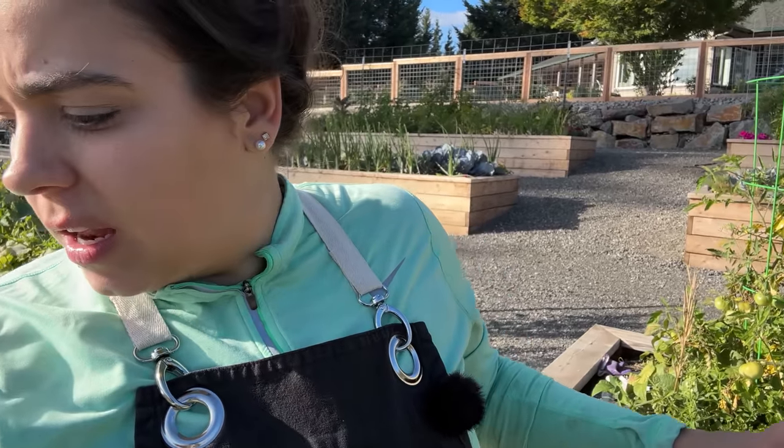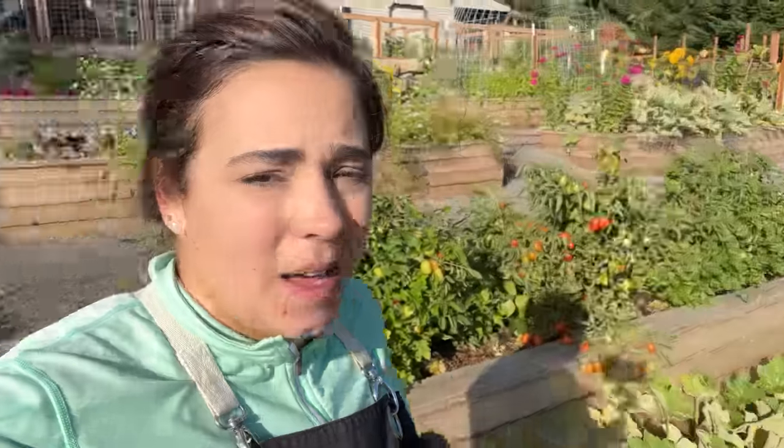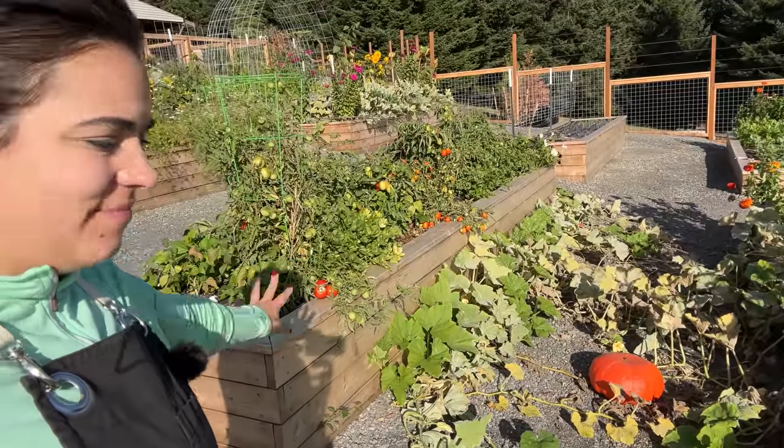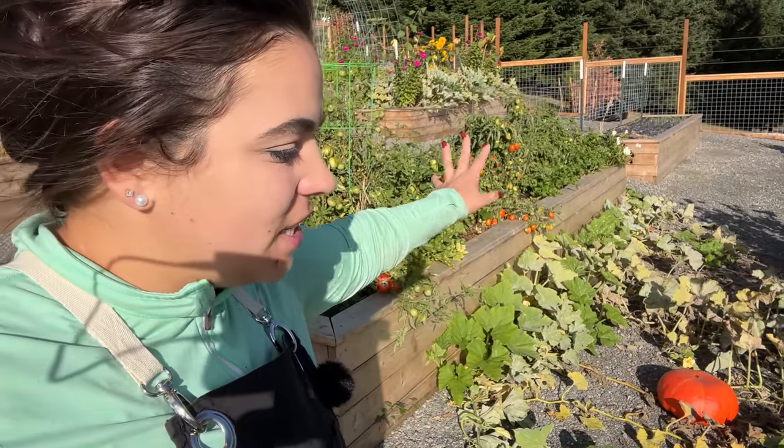I was just stung by a wasp — I don't know if it attacked me or if I got in its way; I'm thinking I got in its way. Second time this year, not allergic thankfully. We're just going to keep on going — I'm going to be okay. We've got to get these pumpkins harvested.